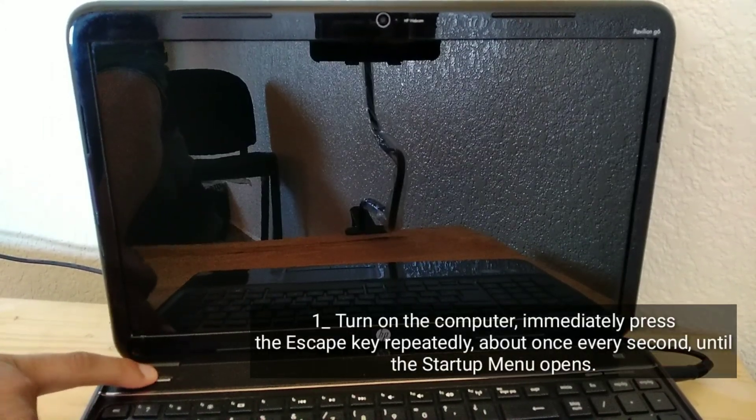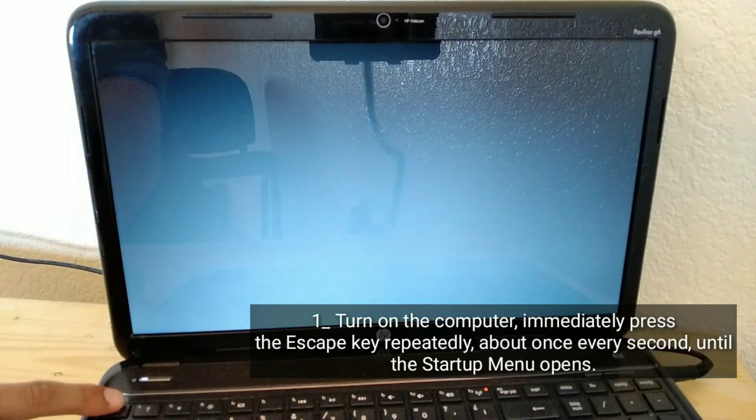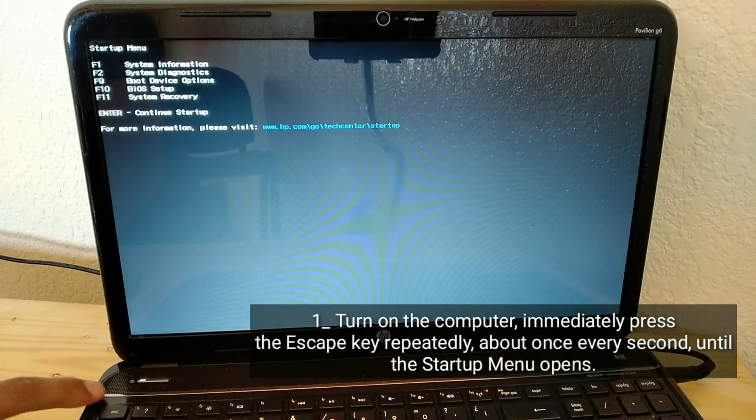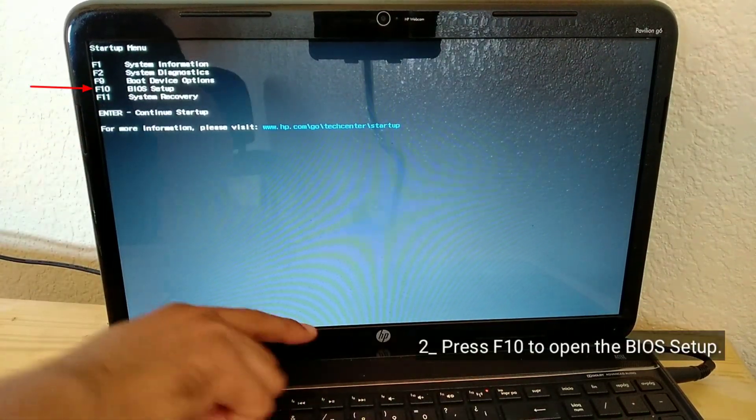Turn on the computer and immediately press the escape key repeatedly, about once every second, until the startup menu opens. Then press F10 to open the BIOS setup.